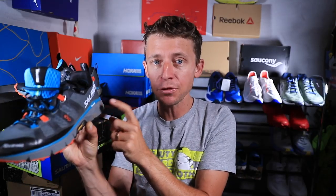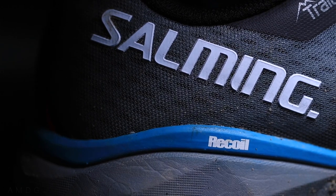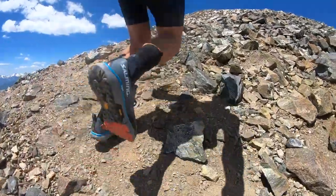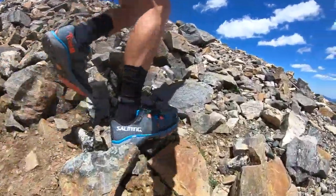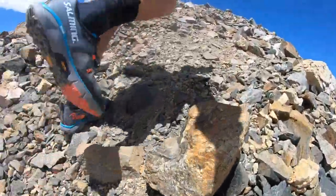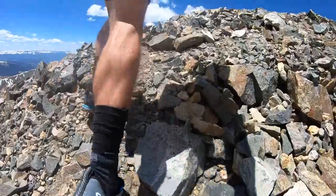For the midsole, Salming has developed a trademarked foam called Recoil Soft Foam. I don't know that much about it yet — I'll continue to research. It's supposed to give good energy return through your gait cycle. Did I feel that today? I did not, honestly, because I was going pretty slow coming back from my injury. As I increase speed during mountain ascents moving forward in this training block, I'll keep you posted. I just need to pick up the pace a bit to really feel that out.